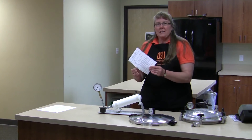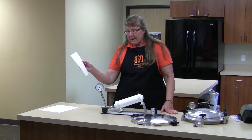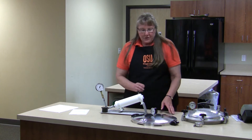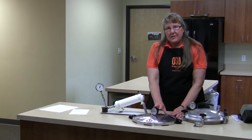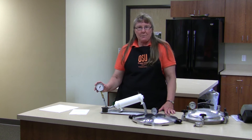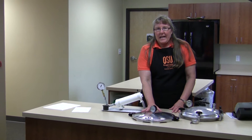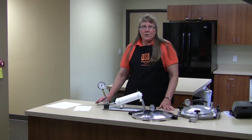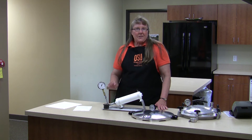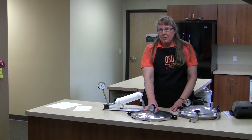There's a form available on the National Center for Home Food Preservation website, or you may have one in your own office, that allows you to write down what the consumer's gauge reads when the master gauge is at 11 pounds of pressure, so they will know what they need to bring their pressure canner to in order to safely process their food. Unless they're at a higher elevation than 2,000 feet, and then they would need to raise the pressure in the canner to properly process the food.